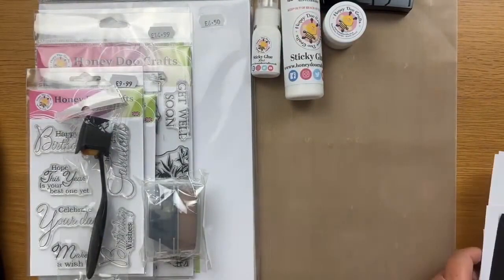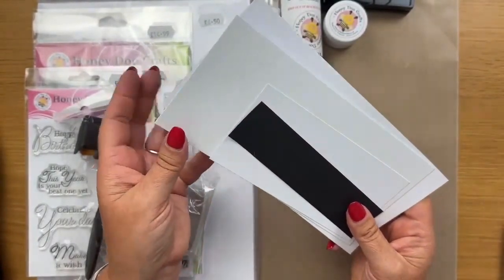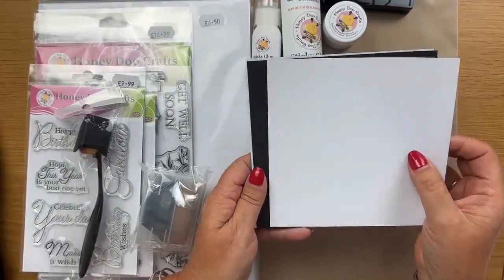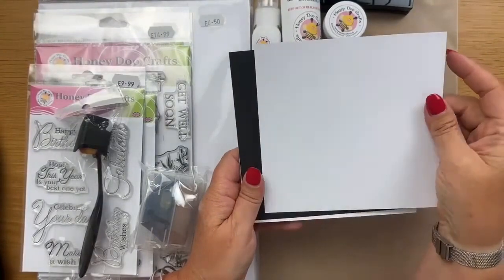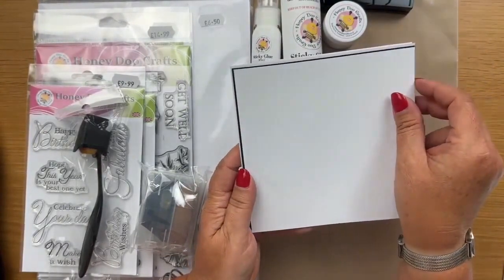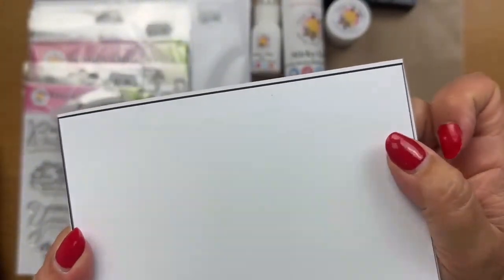Keep those little scraps of card stock and paper lying around - I keep all these little pieces because I use them for the backing of my sentiments. So you just need some scraps for that. We're doing three different cards. We have a six by six - the layers for that are white pieces at five and a half by five and a half, and the black is five and thirteen-sixteenths square - basically just to give a really tiny black border around the edge. Measure it to the size you want; it doesn't have to be that precise.